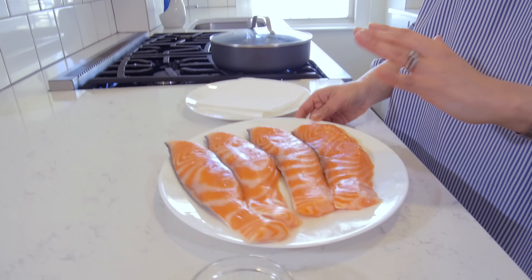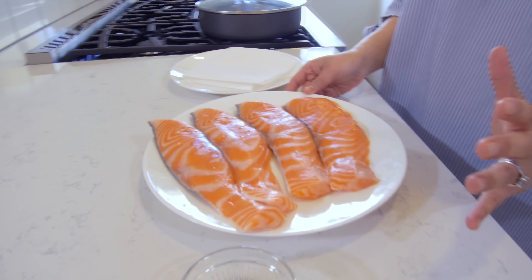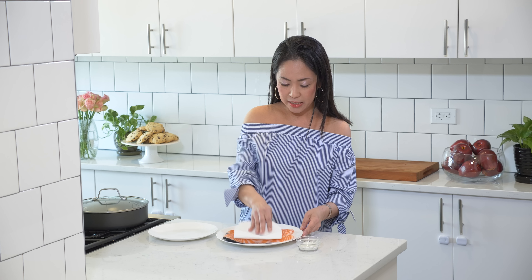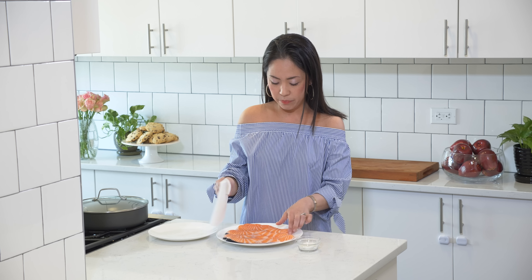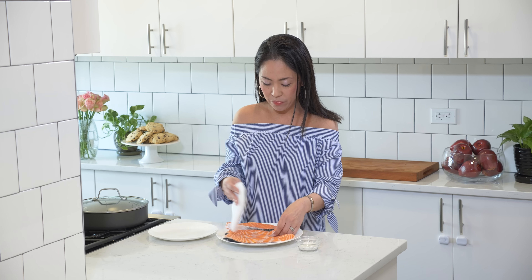I have here a pound of salmon and I salted the salmon on both sides with salt and let it sit for five minutes. This will help remove the fishy smell. Now I'm going to pat the surface of the salmon with a paper towel and coat it with one and a half tablespoons of flour on both sides.